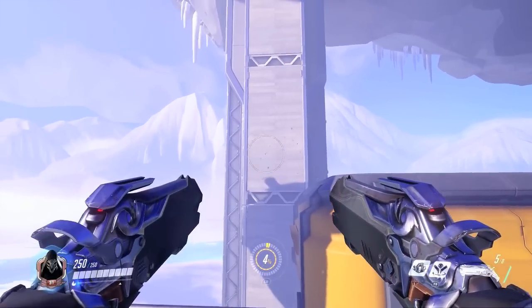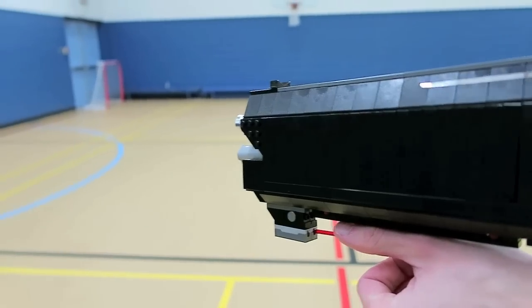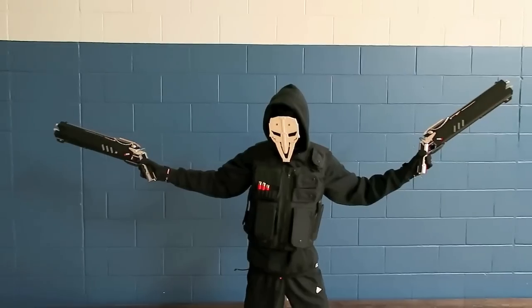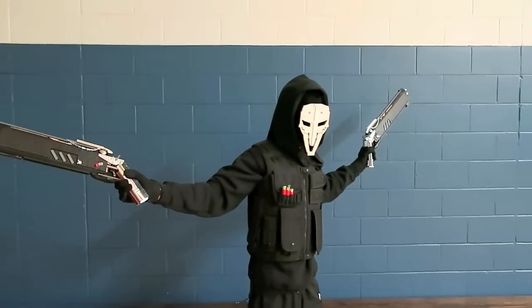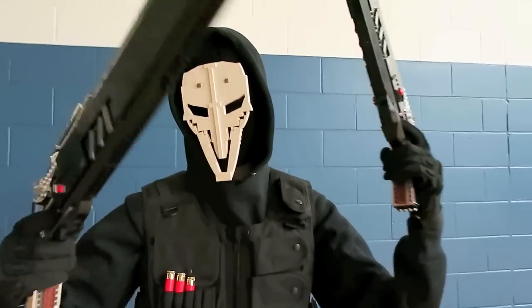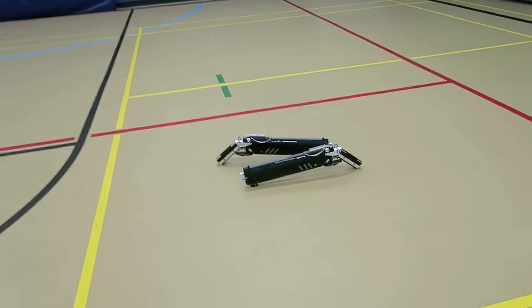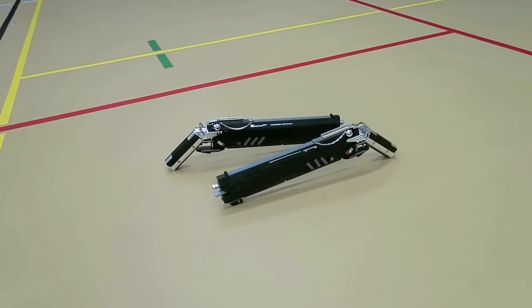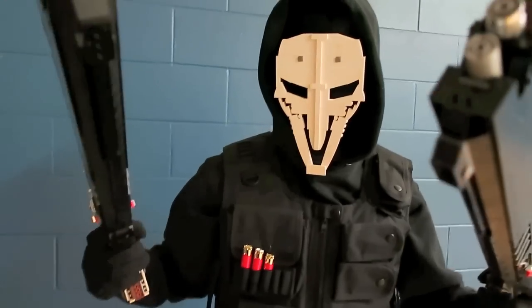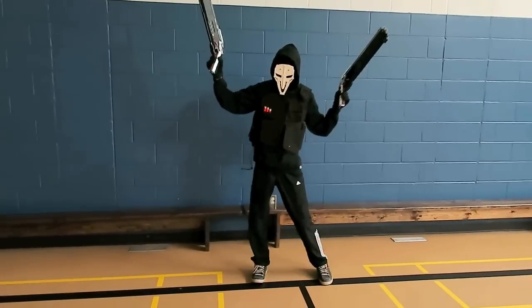I hope you guys enjoyed these Reaper's Hellfire shotguns from Lego! Let me know in the comments your idea for the next Lego creation. Also, if we can get over 10,000 likes on these Lego Hellfire shotguns, I will build a life-sized Torbjorn's turret from Overwatch — that should be pretty awesome. But as always, thank you guys so much for watching, and I'll see you in another video with another Lego creation!